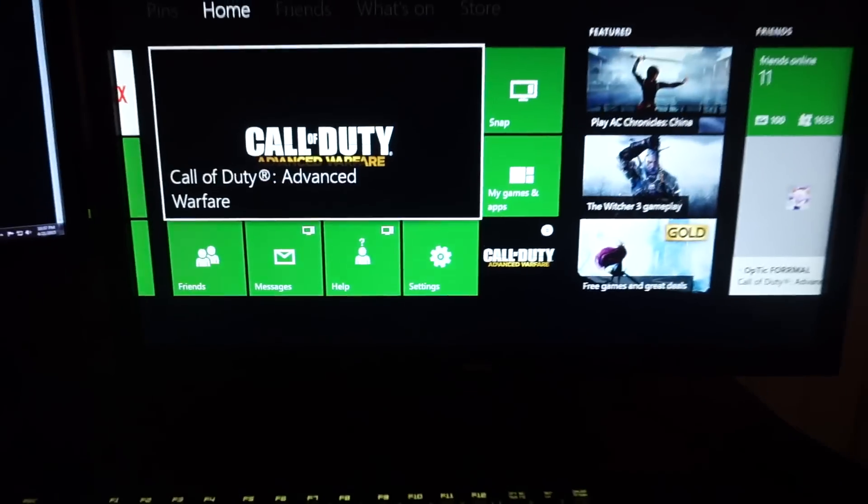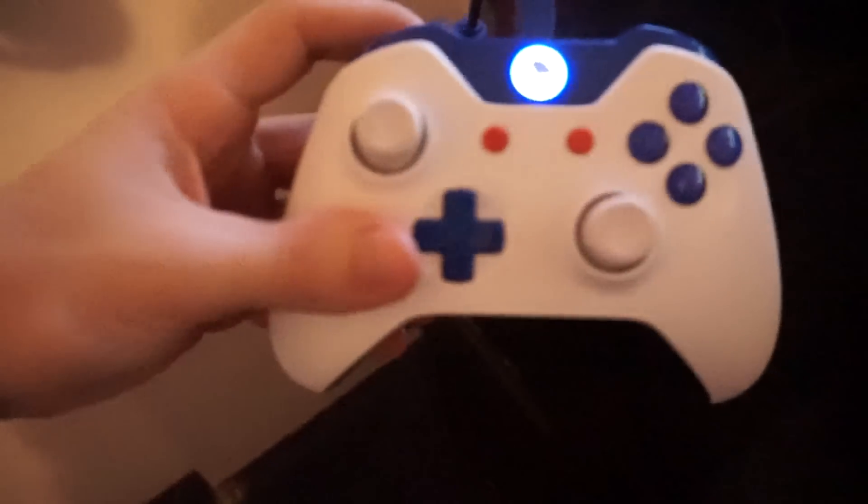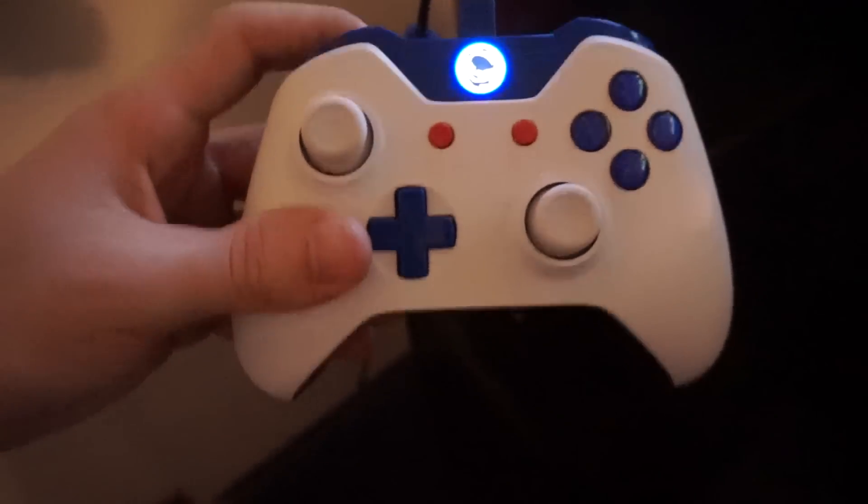Then I got my BenQ monitor. I'll put the link in the description below for everything. I got two monitors, a keyboard, mouse, my pro controller, my Scuf gaming controller — use code sensor on that if you guys want to get a discount, 5% off. I got my computer. I don't really know what the specs are to be honest, but it's a big computer and it's nice. And then I got my Astro A40s.